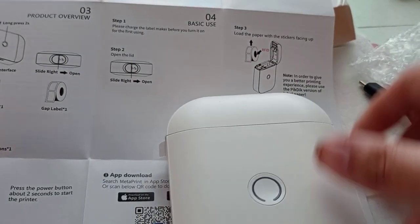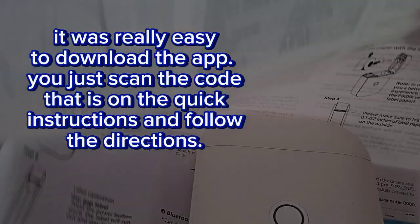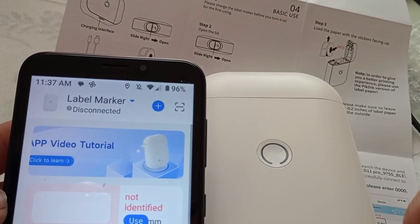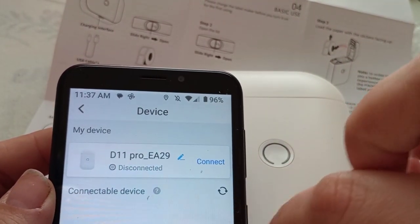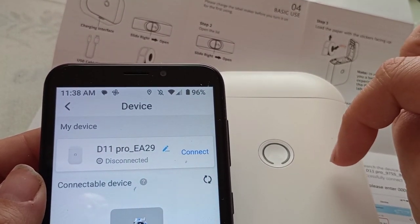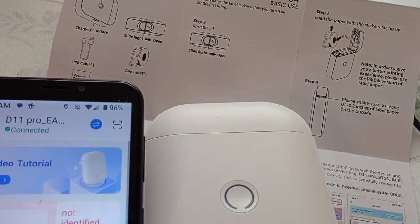Then press the power button for two seconds to start. I've got to reconnect it to the app. So to connect it to the app, you push this button up here and it connects. It's already there — it should be. I'm going to push and hold it for two seconds, that's what I did last time to turn it on. There it goes, now it's connected. So it should be all set to go.